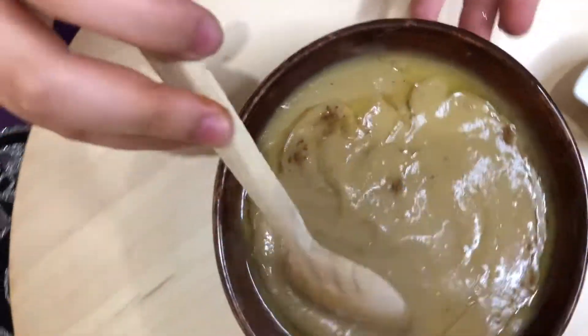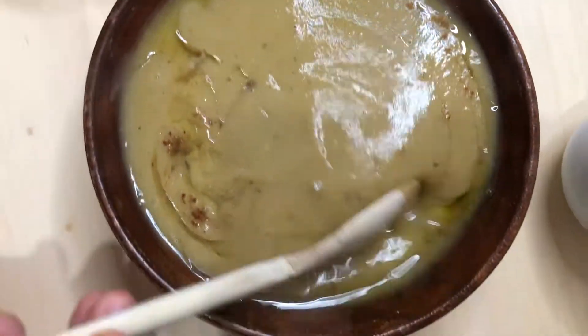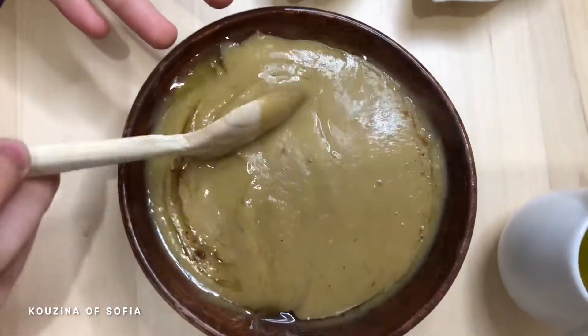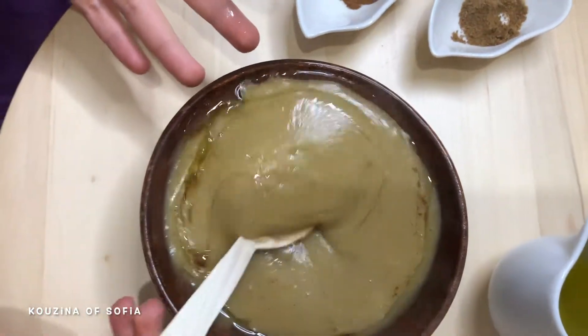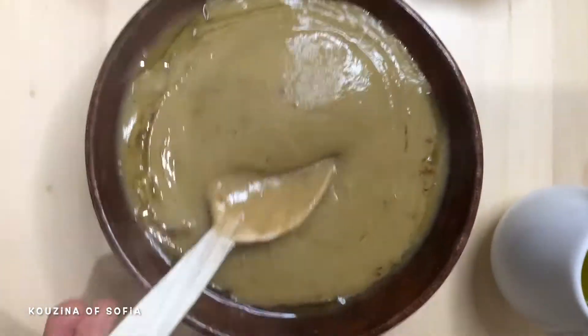When serving, it's best to serve it in a wooden bowl and eat it with a wooden spoon. It's also traditionally eaten with Moroccan bread. This is what the medium texture looks like — not too thin, not too thick.